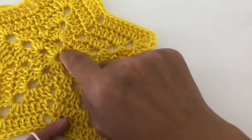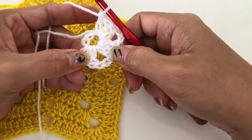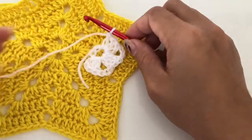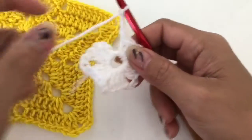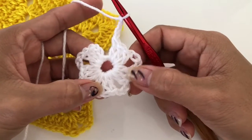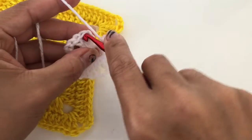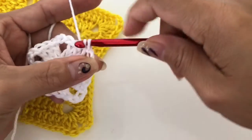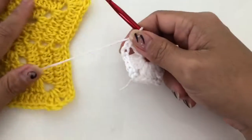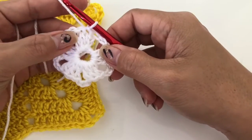So one, two, three, four, five — we are going to make five of those. I'll add two more and come back. So I've finished — we have one, two, three, four, five. I have my chain three and we are just going to slip stitch into the third chain of our starting chain three.